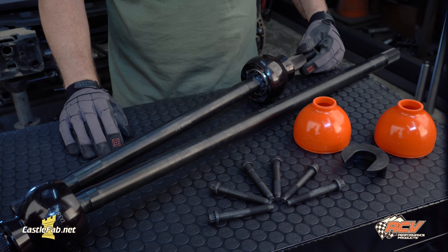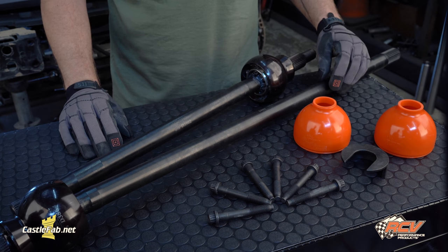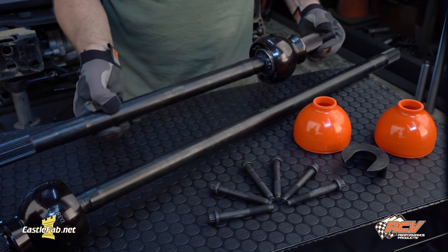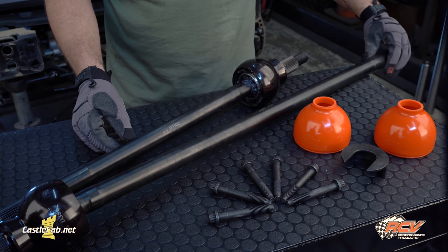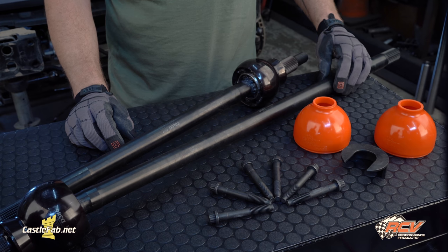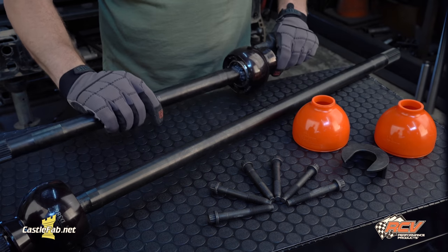The RCV Performance Ultimate CV Axle simply replaces your Jeep JK's weak Dana 44 U-Joint axle shafts with a high-strength, constant-velocity design. Tests prove the Ultimate CV Axle to be twice as strong as the OEM Jeep JK shafts, and they're just as tough at a straight angle as they are at extreme angles, where U-Joints are weakest. The Ultimate CV Axles also eliminate U-Joint binding to allow smooth transfer of power to the ground.